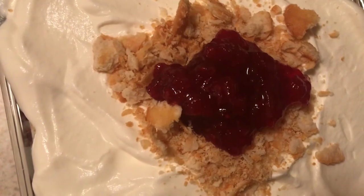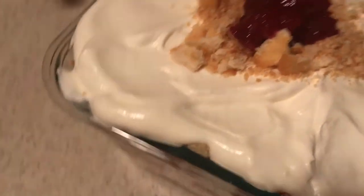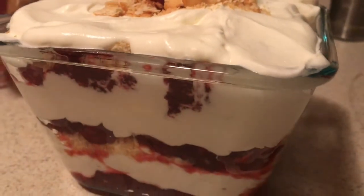This is best put in the freezer and taken out about 30 minutes before you're ready to serve. I hope that you guys enjoy this recipe.